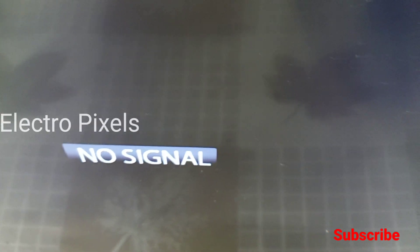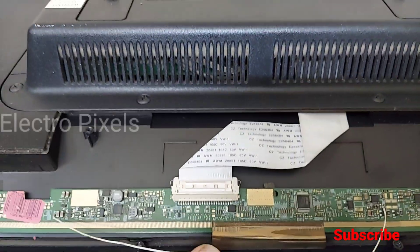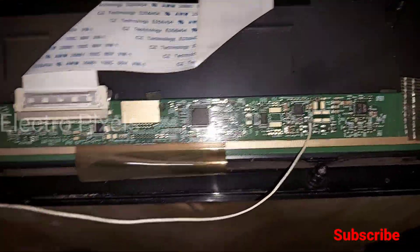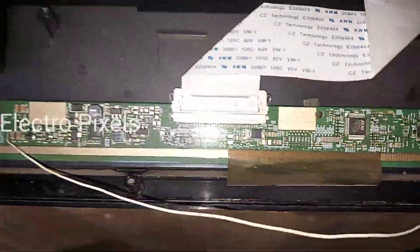A secret tip when repairing AUO panels: use the AVDD voltage instead of VGH voltage, as it will increase the lifetime of the panel modification. See you in the next video. Thanks for watching.